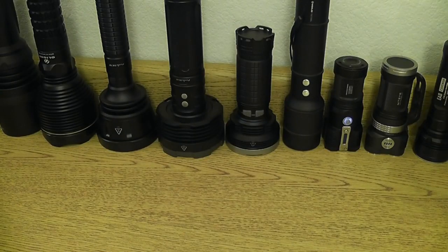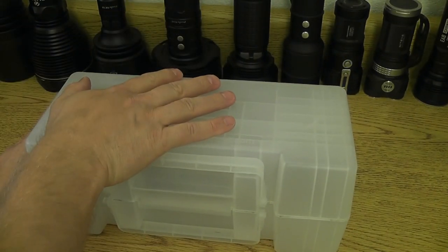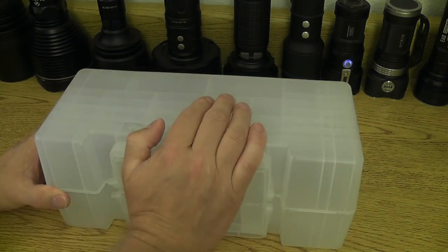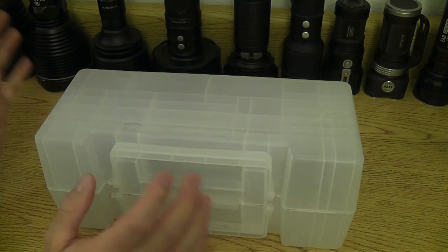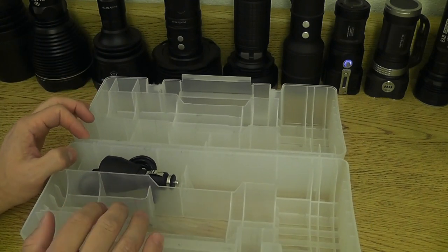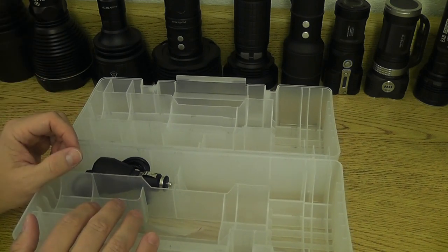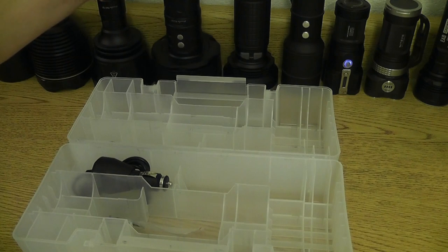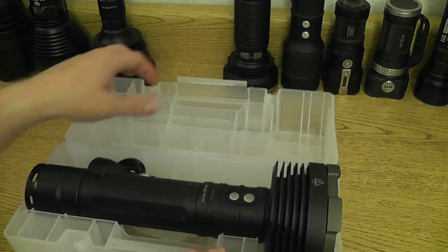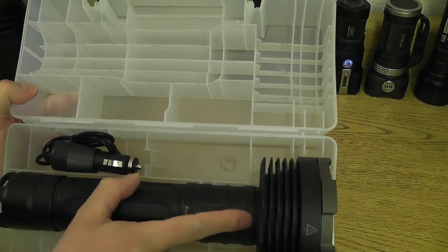Before we get the RC40 out in front of you, I do want to show you the box it came in. The production packaging you'll be getting is going to have the Phoenix labeling all over it, with specifications listing all the vitals. You can see this is a really nice case, reminiscent of the TK40, TK41, and some other lights. Even the TK75 came in a hard case like this, and you can see it fits real nice — there are actually little partitions that fit between the heat fins on this light so it holds it very securely.